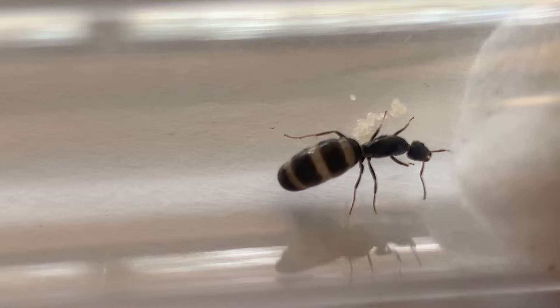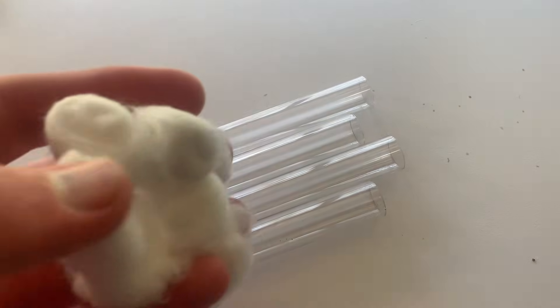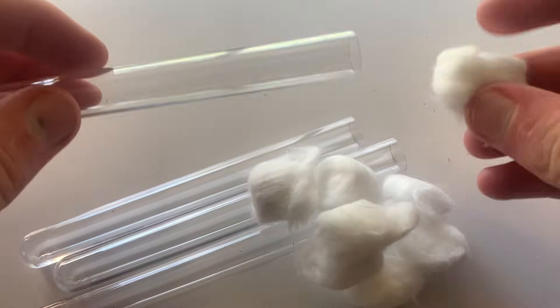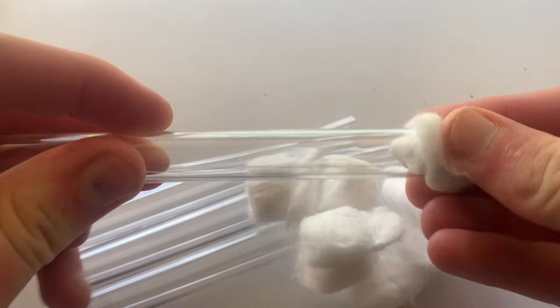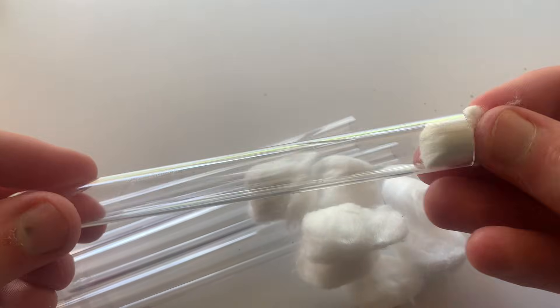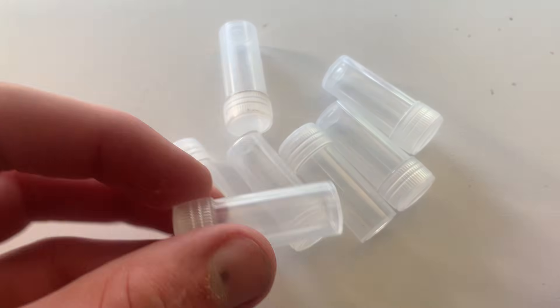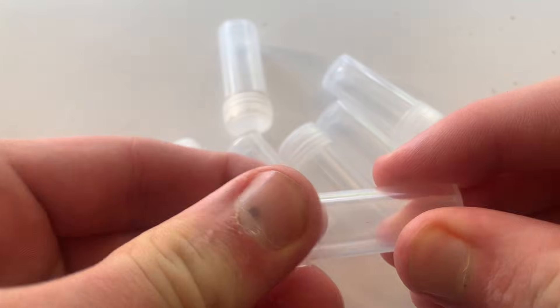Now before you go looking for queen ants you will need supplies. Most people tend to use test tubes, preferably plastic to prevent any breaking, and some cotton to act as a plug. However I tend to be a bit different as I use these small vials. This is because they are great for catching all types of queens, they can be stored easily, and hence they can allow you to catch a lot more queens in one hunt.